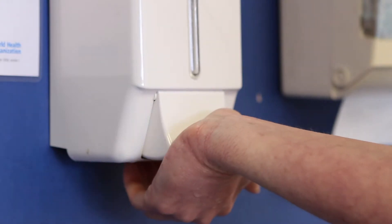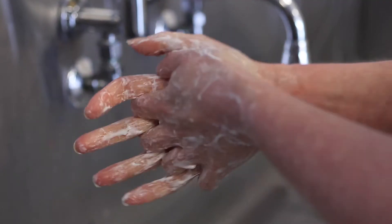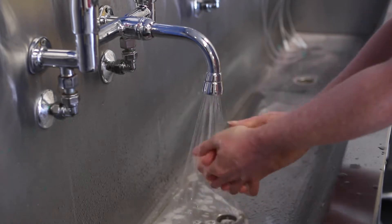It is vital that you wash your hands before and after touching the urinary catheter in order to reduce the chance of infection.